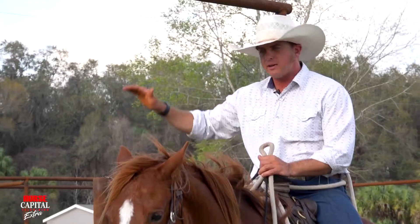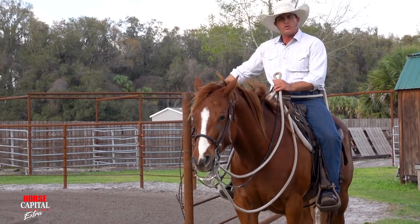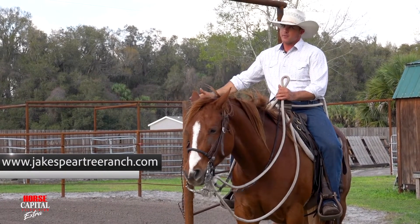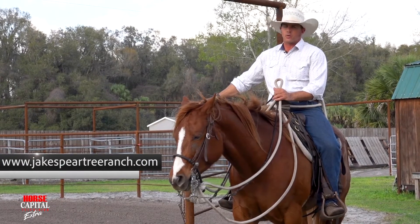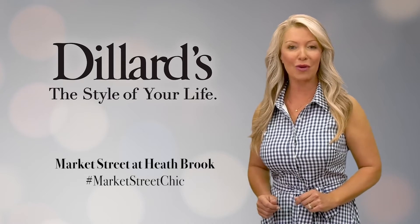And if you want full-length training videos on how to get your horse even better at opening and closing a gate, you can find those at thehorsemansuniversity.com. I'm Jake from Pear Tree Ranch, and you're watching us on Horse Capital TV. Wardrobe provided by Dillard's Market Street at Heathbrook Ocala.